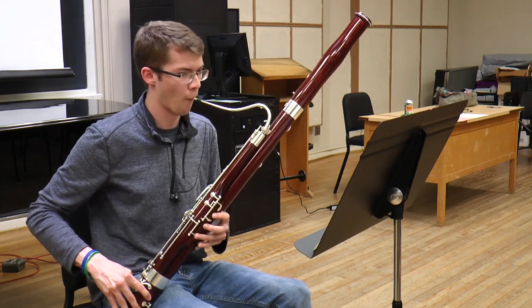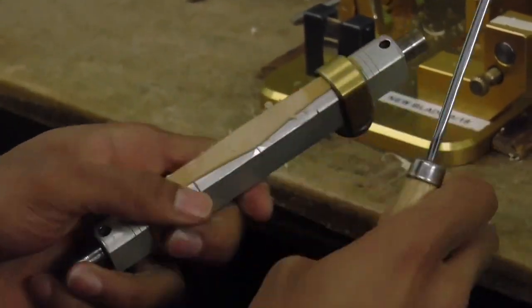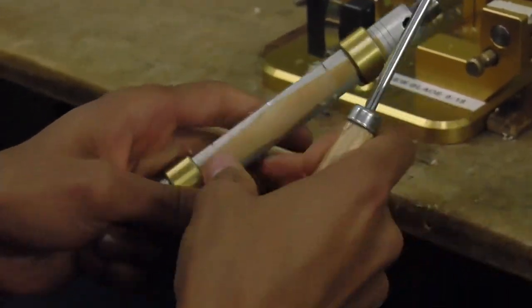Here in the United States versus other countries, the lineage of bassoon playing that we come from at North Texas is one of making your own reeds, and that gives you basically the ultimate control over the kind of sound that you're making.